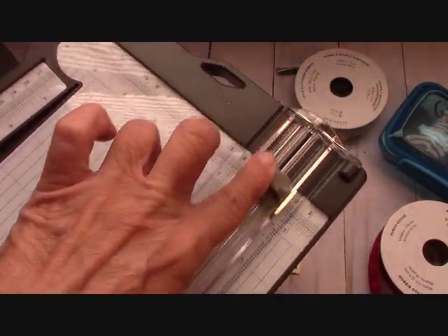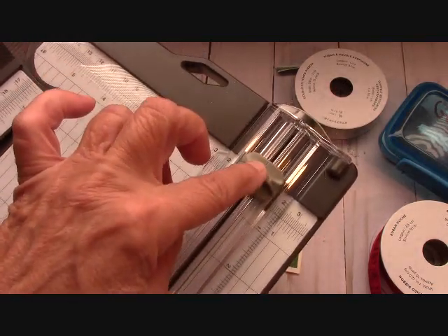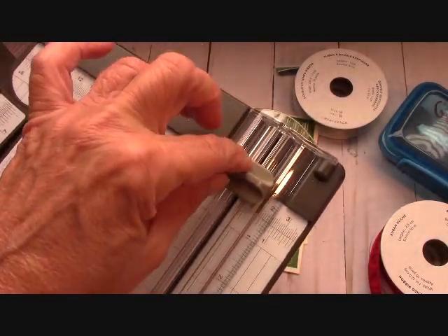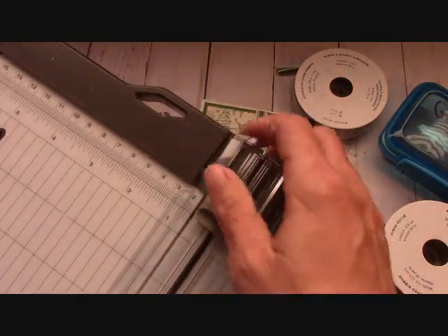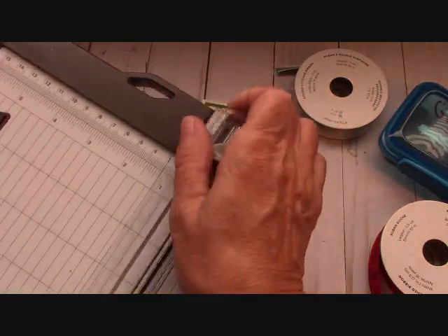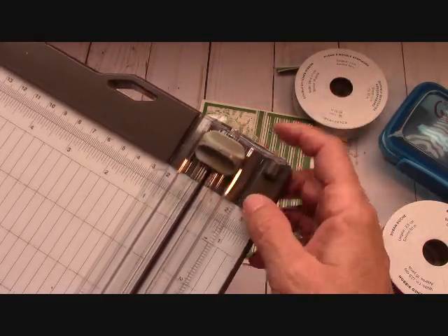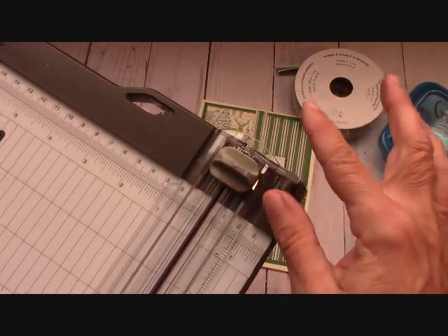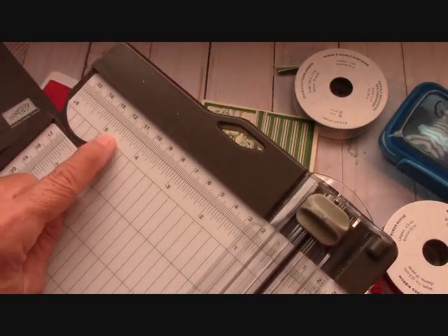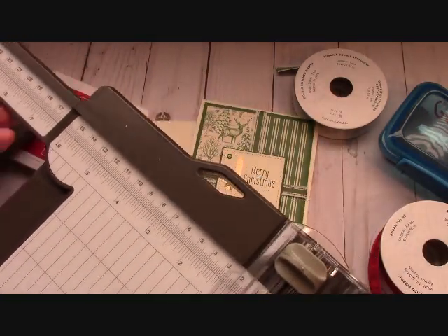I'm not thrilled about the scoring blade, I'm just going to be honest. It scores really well on DSP, but on the regular thicker card stock, I'm really kind of having to push it. The lock — every time I close it, it locks, and sometimes I'm wanting to open this constantly. I'm getting used to it, but I could do without it locking every time. The other one had one where you could slide it and lock it when you wanted to. I love the numbers up here — we've got metric on the top and US on the bottom. I don't even look at the metric ones.